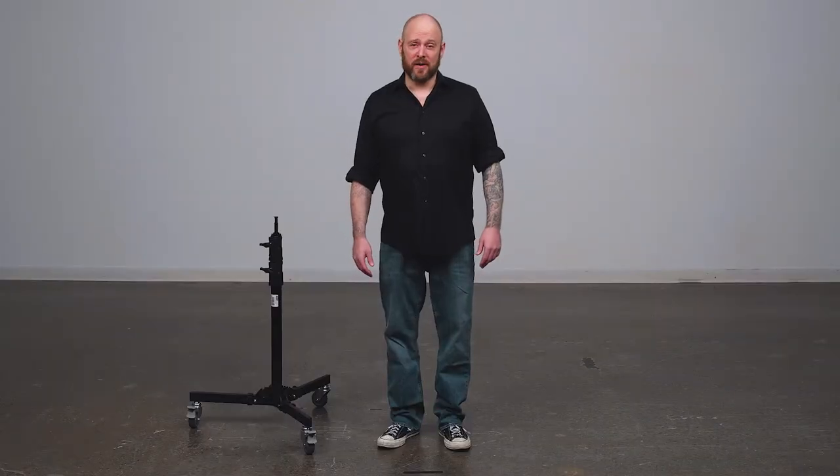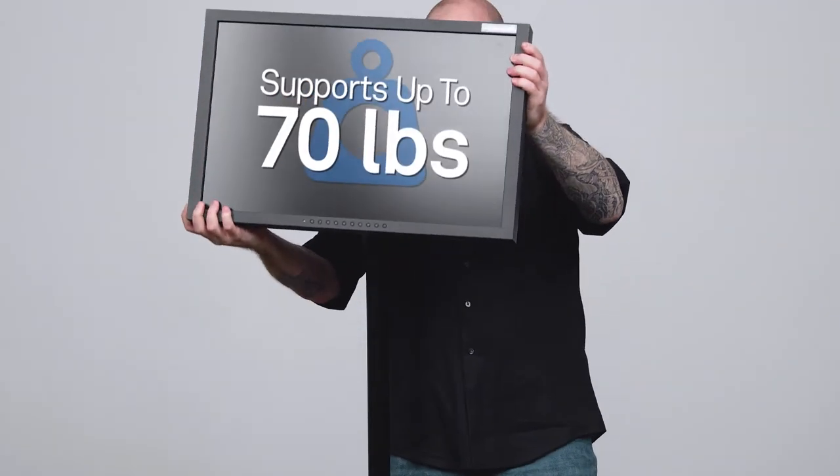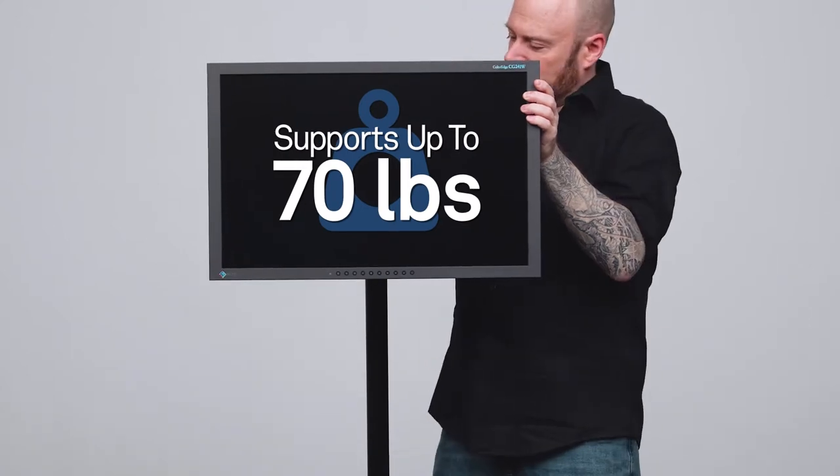Hello and welcome to this short video on a Kupo monitor stand. The steel monitor stand can support monitors up to 70 pounds due to its larger tube diameter.